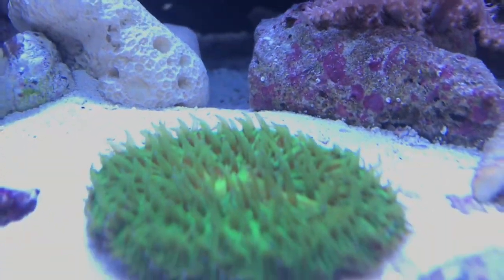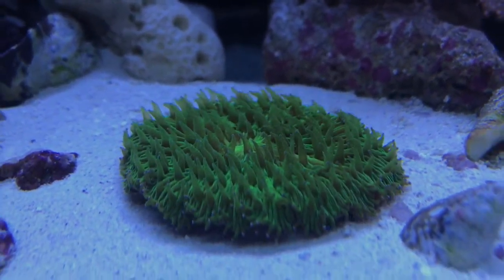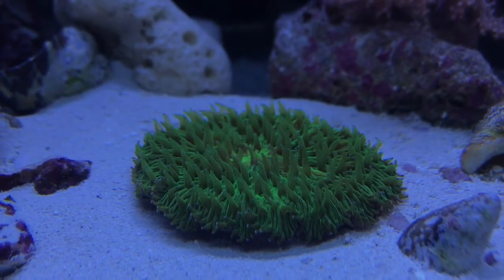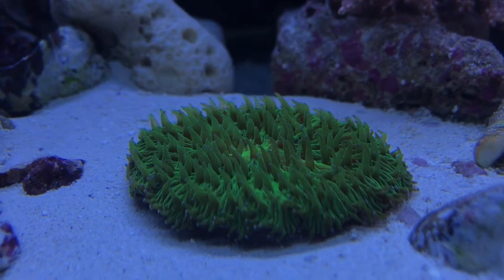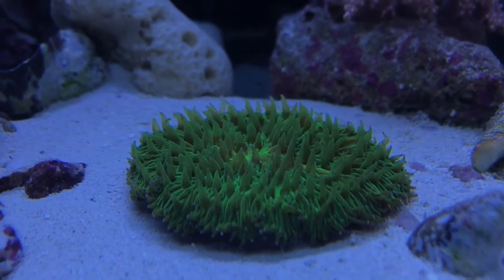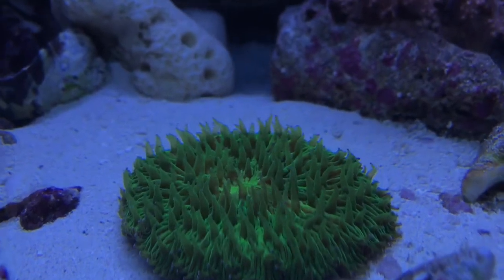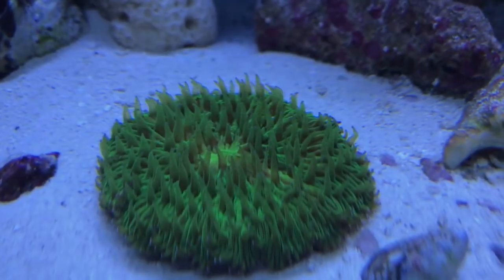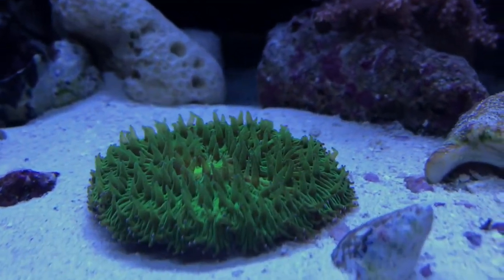This is my green plate coral. Another LPS coral, and it is awesome. You feed it the same way you do your acans — it eats through that center mouth, right there in the center. It is just terrific, so cool.